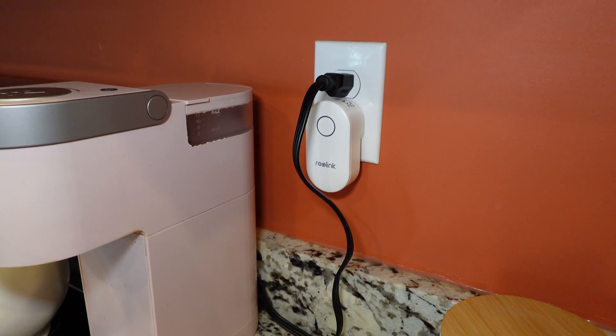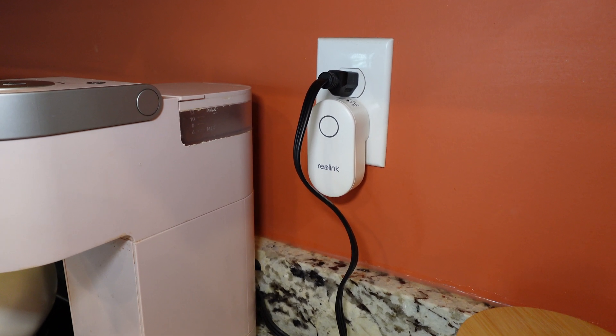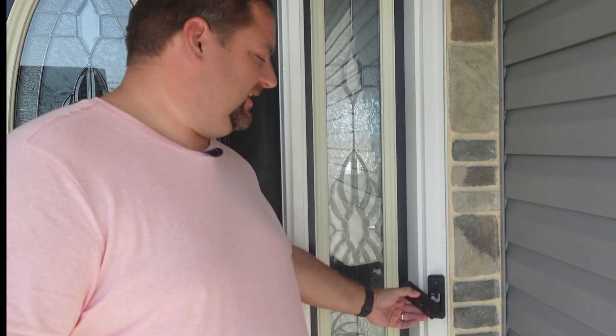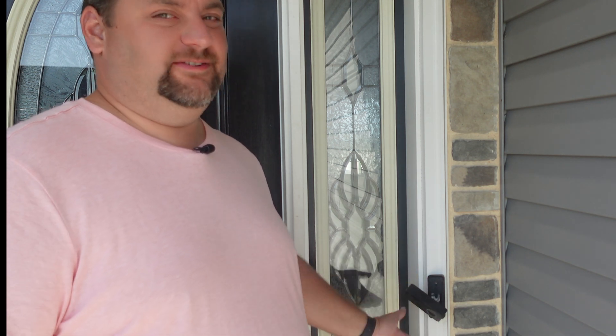Speaking of the Reolink chime, I placed it in the kitchen, which is further away from the bedrooms than the old mechanical chime, right next to our Keurig. One thing I never liked about the old doorbell is how easy it was to remove — just like that and you have it off. Way too easy for anyone that wants to do something nefarious.